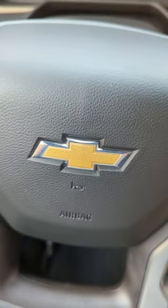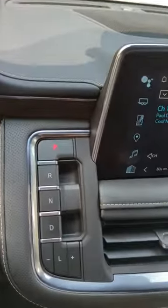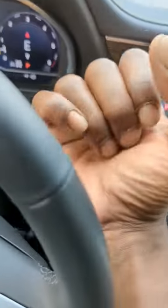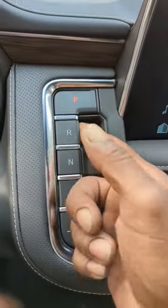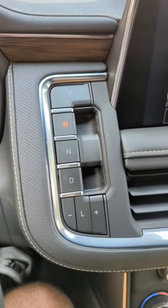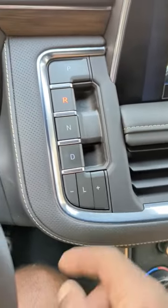Alright, detail world, we're back out here doing this Chevy Tahoe. Once again, you see how they're changing the buttons and the gear shifts — it's no longer a traditional gear shifter. They've actually transformed into these little buttons. So like I say, you throw it in reverse, you see the reverse camera come up.